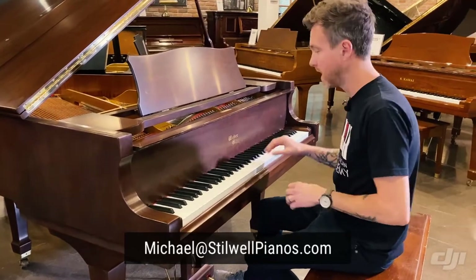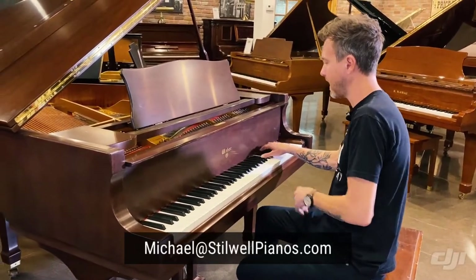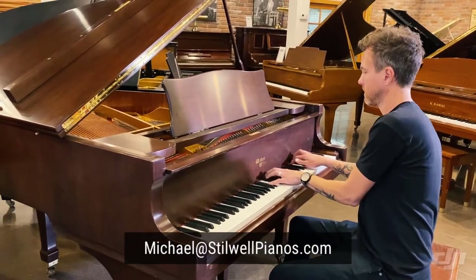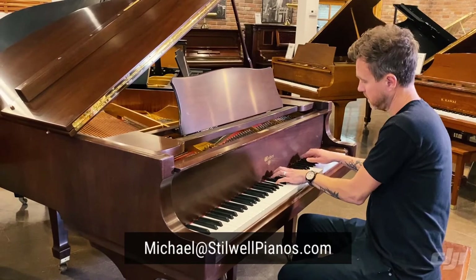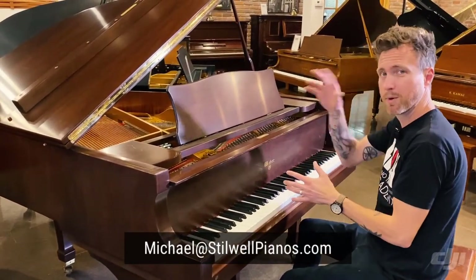I'm a Mason and Hamlin fan — it's my favorite piano in the world. I have one in my house. I like my action to be very even, and I kind of like this soft, sweet sound up here, as opposed to kind of the more brassy, biting sounds.